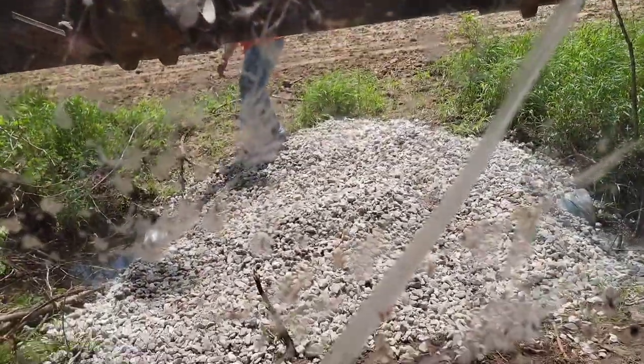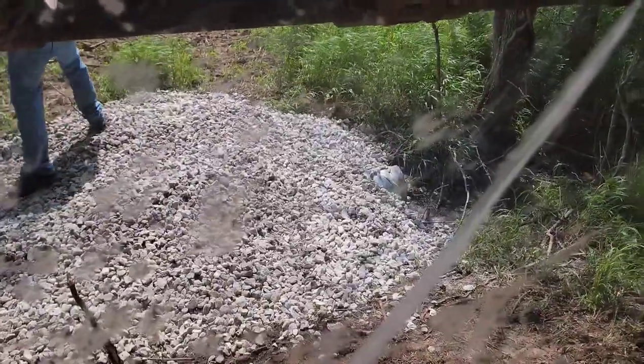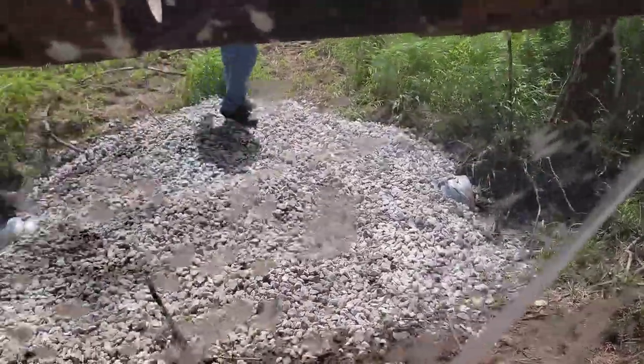It just goes out here to this field, a crop field behind us. In theory, this is where all the deer will run and come up, which they probably will — come up here, run up the holler into the bluff. Right now there's a decent amount of water flowing down here just because it's been so wet.